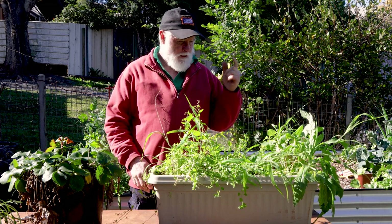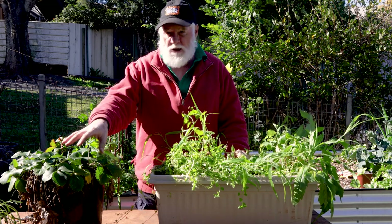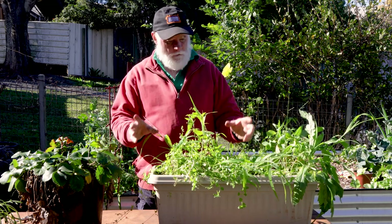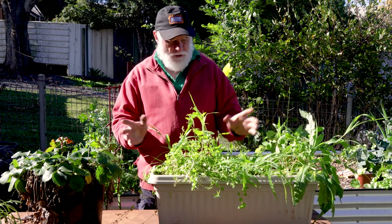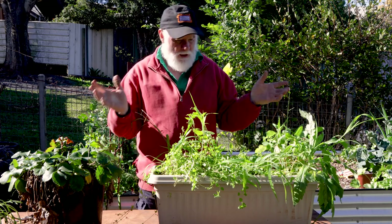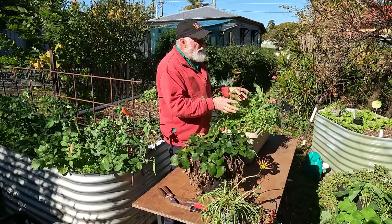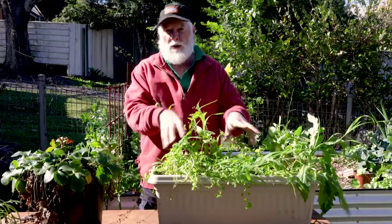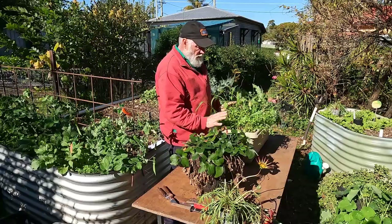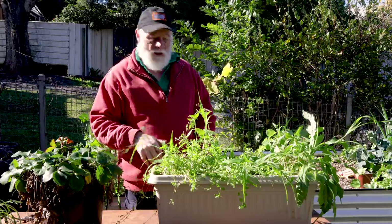Today's job: first I'll take these weeds out. I've got some premium potting mix. I won't completely empty it — I'll probably half-empty it of the old potting mix and put the new potting mix just in the top half. I'll also get a little bit of composted pelletized chicken manure and work that into the bottom half I keep, then put the premium mix on top.